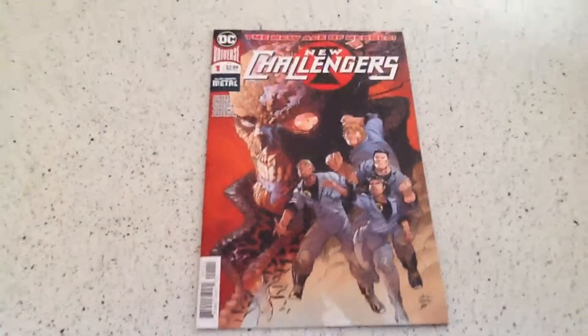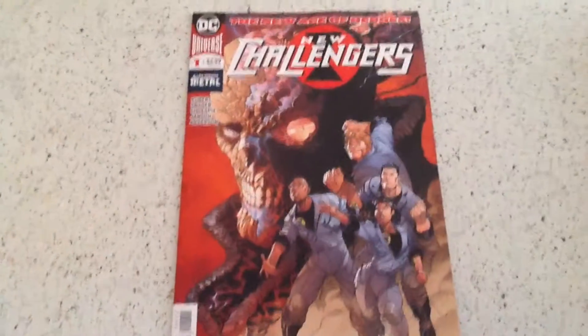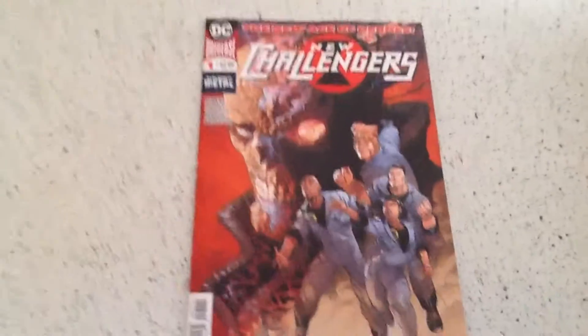Hey everyone, it's your professional sarcastic man and seeker of attention, Ozkris here, with a review of New Challenges, the latest in the new age of heroes.